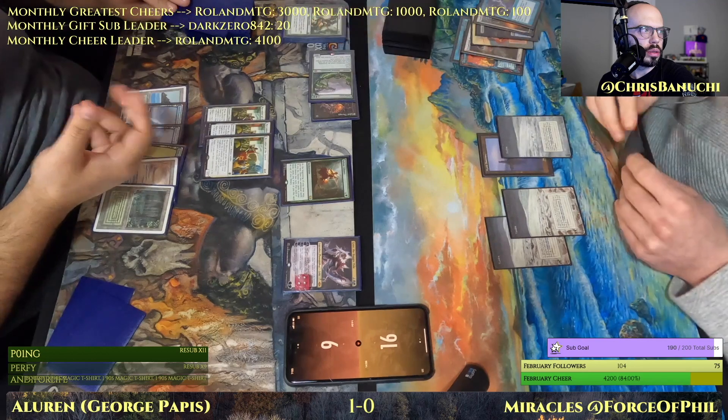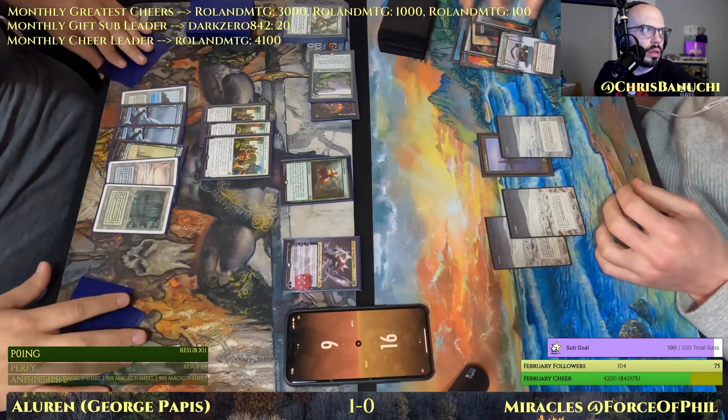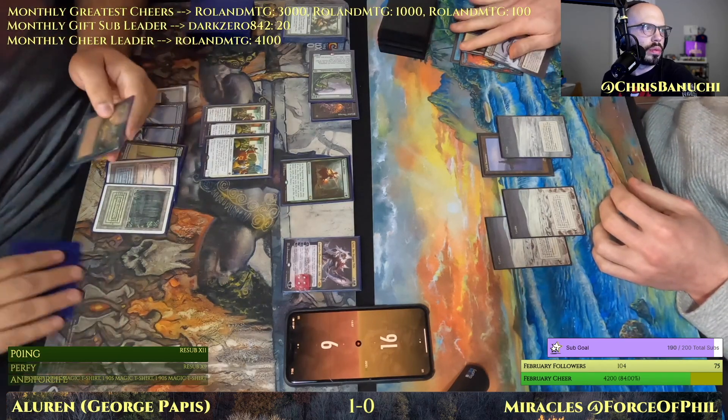Phil staring down Sylvan Library, Grist, and an Aluren that's likely going to resolve now — surgical on the hand. All right.